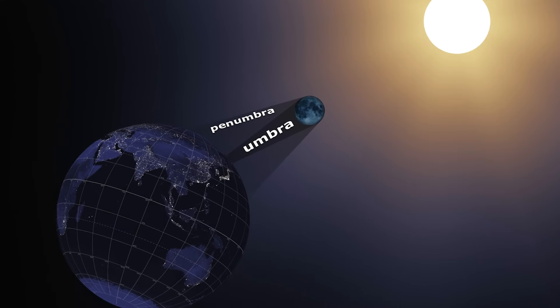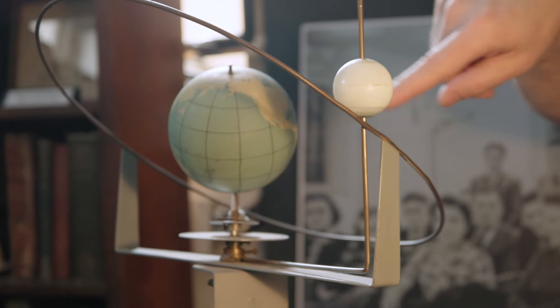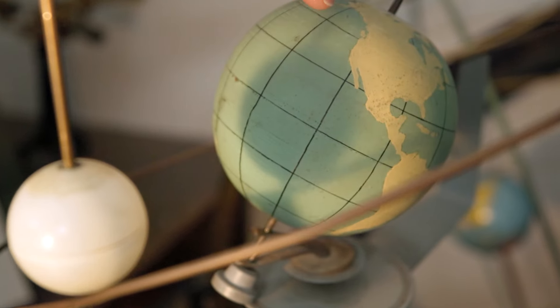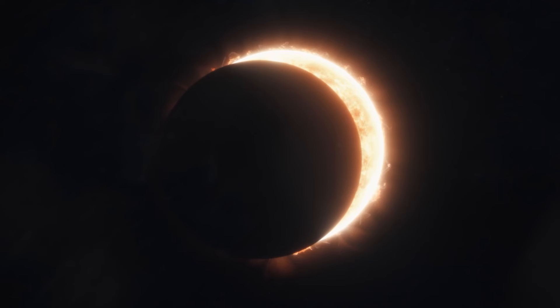A solar eclipse is a fantastic, awesome phenomenon which happens when the moon moves in between the sun and the earth. Here we have a model for the sun — it's just a light — here's the earth, and as the moon glides in between the earth and the sun, you can see it's casting a shadow on planet Earth. If you are in that shadow, from your point of view the sun is completely blocked by the moon.